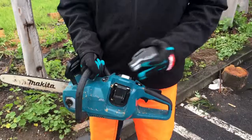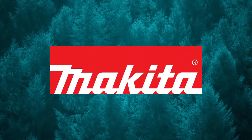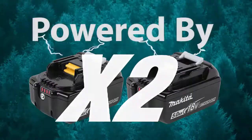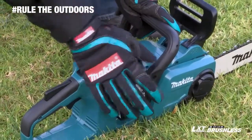Get gas performance without the hassles. Rule the outdoors with the 18-volt X2 LXT Brushless Chainsaw. It's powered by two 18-volt batteries for maximum performance and run time.